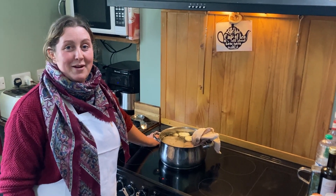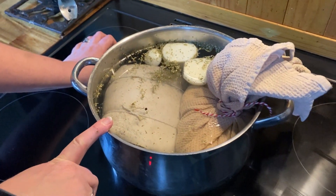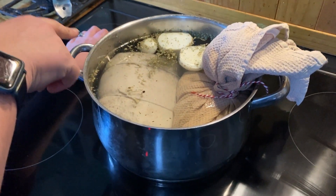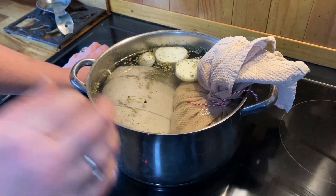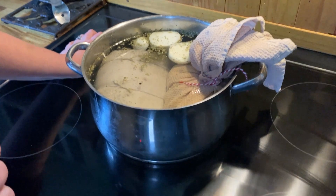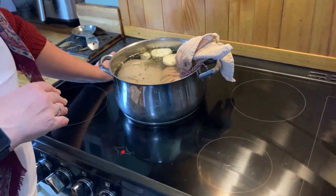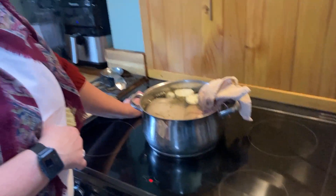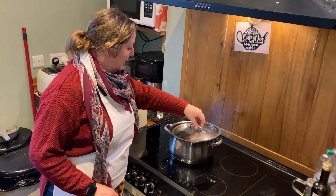To start the cooking process we need to add the gammon to a pan of cold water with the onion halves and the herbs. I've popped the peas pudding in there as well. We want to bring the water up to the boil, and once it's boiling we skim anything off the surface, put a lid on and let it simmer for an hour and 20 minutes.